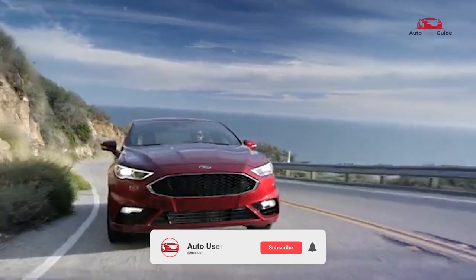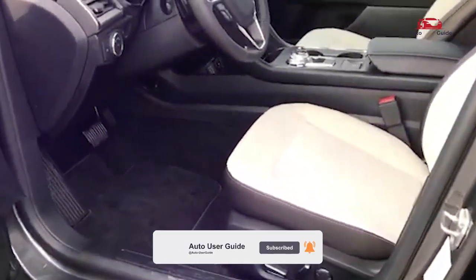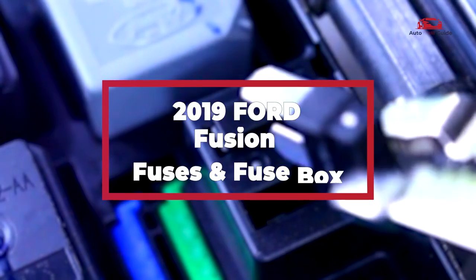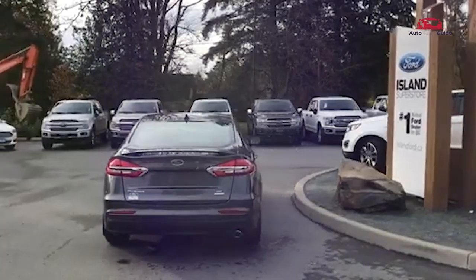In this guide, we will explore essential details about the 2019 Ford Fusion fuse box. Where can you locate the fuse box in your vehicle and how do you interpret the fuse box diagram? What are the different fuse functions and their corresponding locations?